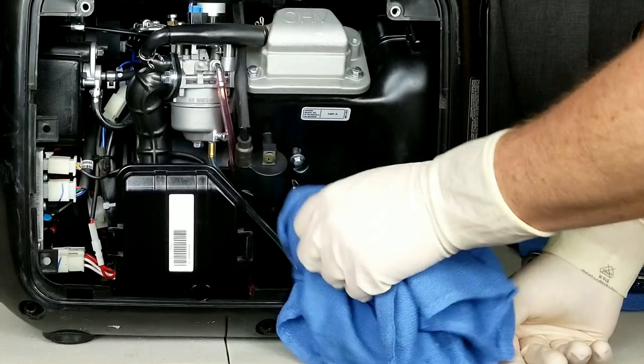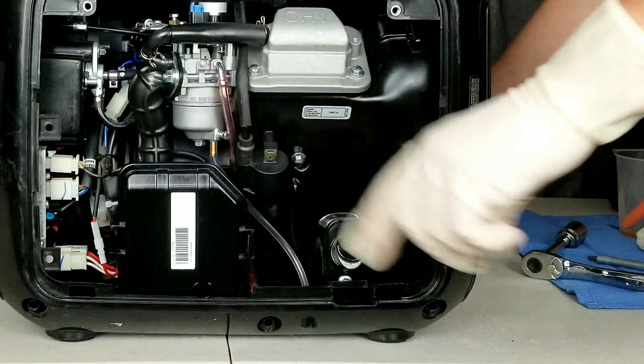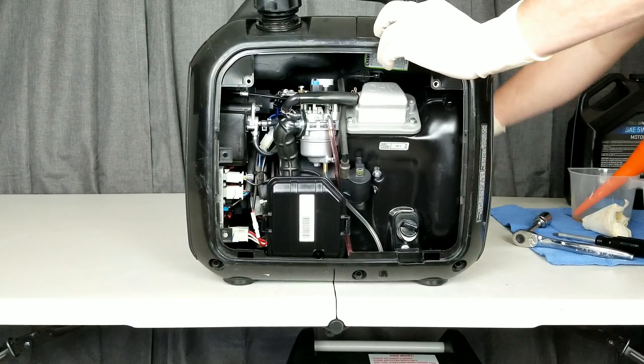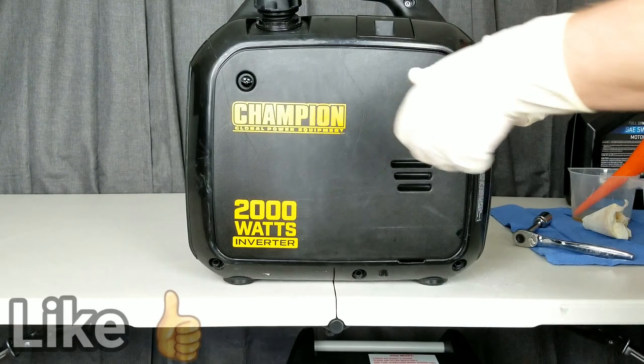Get our oil drain plug back in and wipe up any mess, because a clean generator is a healthy generator. We have one more step — we'll get that spark plug access port back on.